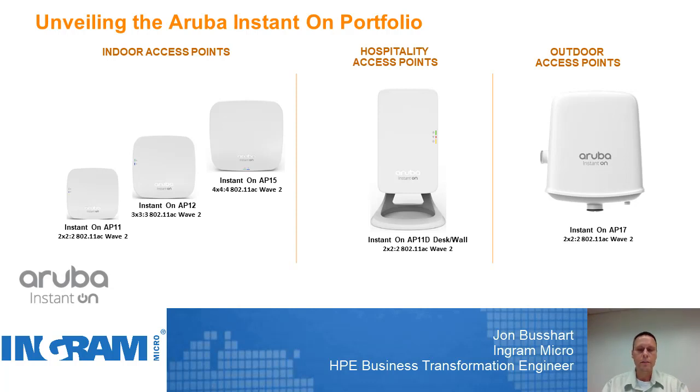Another value add into this solution is going to be the simplistic nature of being able to manage and set up this environment. There is a mobile app that you can download either from the Google store or the Apple store that allows you to click your way through and set this up in a simplistic fashion. There's also a cloud portal that allows you to manage this solution as well, and you're free to move between those two. It's also important to note that there is absolutely no subscription required for the cloud-based platform.